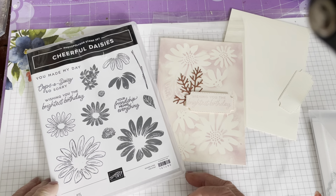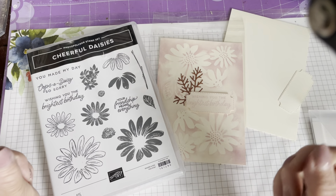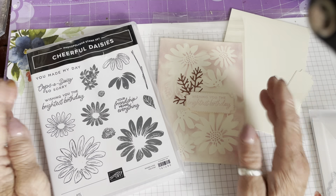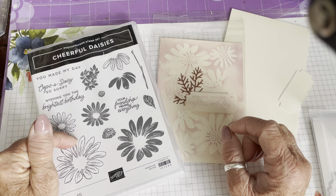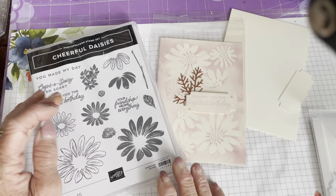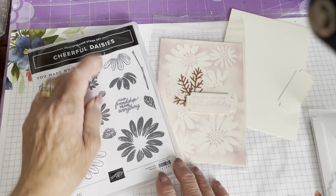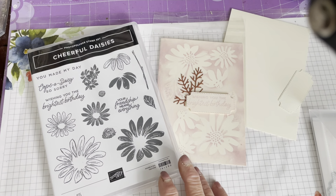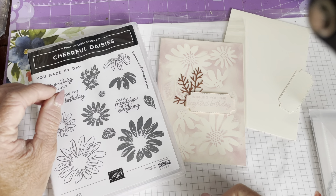Hi everyone and welcome back to the Crafty Yellow Camper. My name is Julia — I should probably say that each time. Welcome back, and I'm here to show you another card made with the Cheerful Daisies stamp set and dies. This was the first one on my wish list when I saw the new annual catalogue. As demonstrators we get to see the catalogues a little bit early, and I was really pleased this one was on the pre-order.